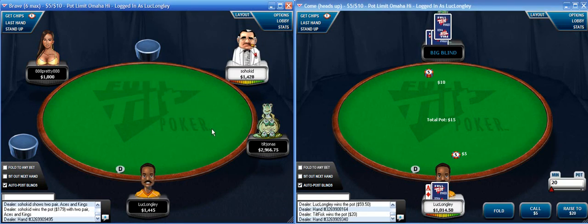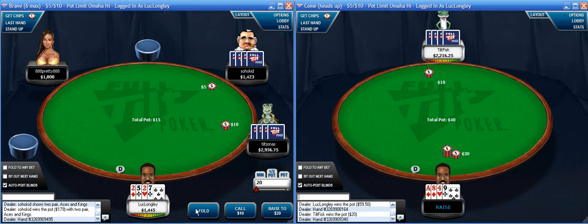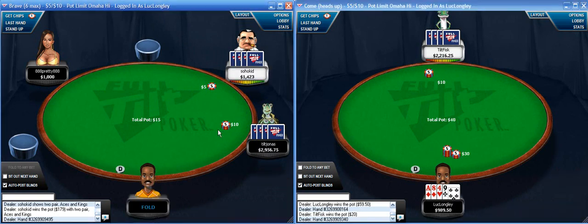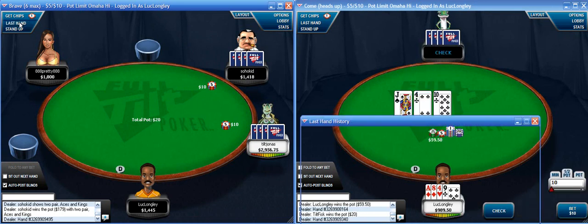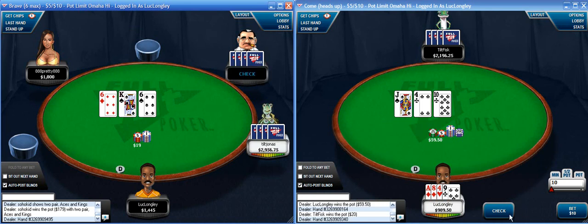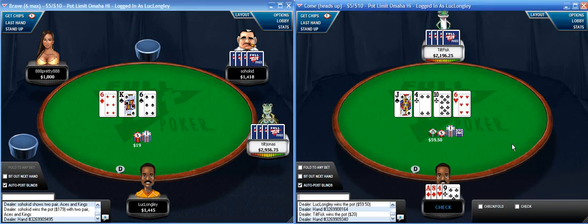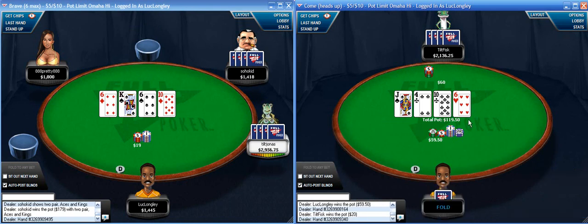He has aces. Good to note for future reference - he did have a suit and just flat called pre-flop. It was a pretty dangerous flop so I'm just going to check it. I do have some outs to improve - a 4 or a 7 would be the best cards. Having got here with bottom pair and a bad straight draw, I'm just going to fold.